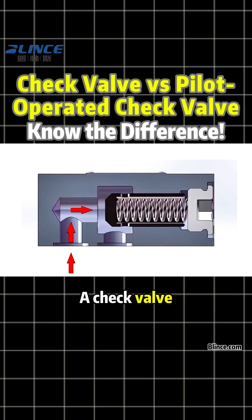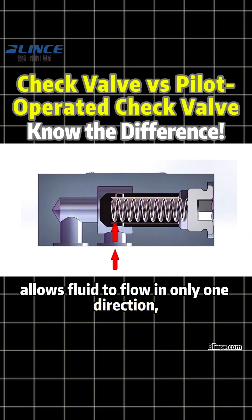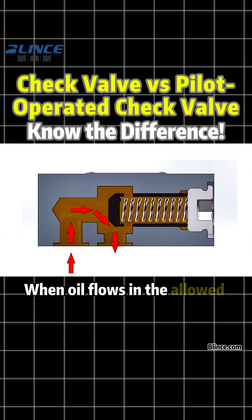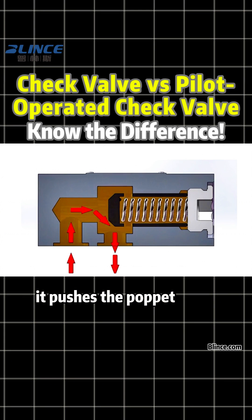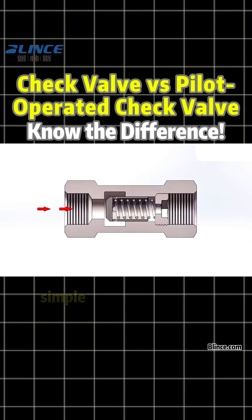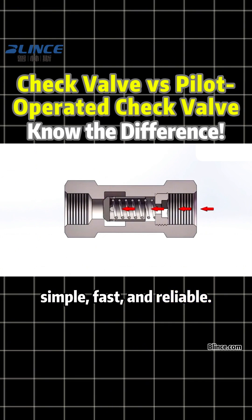A check valve allows fluid to flow in only one direction, preventing reverse flow or pressure loss. When oil flows in the allowed direction, it pushes the poppet open. If the flow tries to reverse, the valve shuts instantly — simple, fast, and reliable.